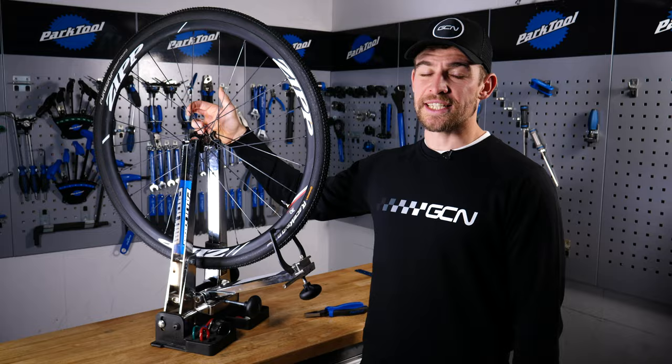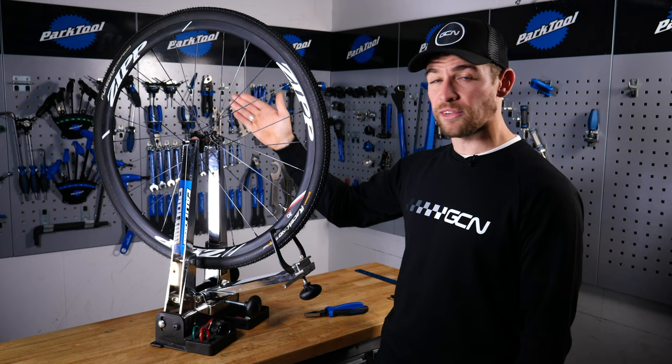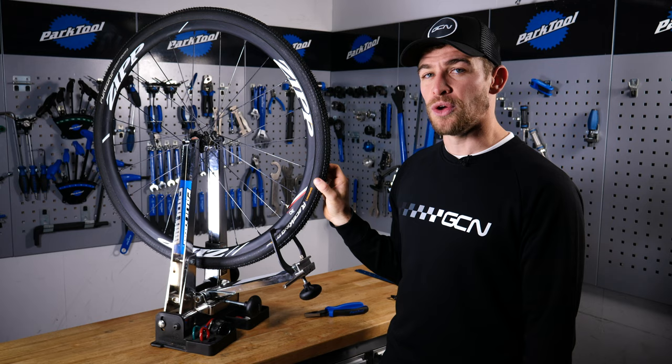Before we get started, you'll notice that we do indeed have a wheel truing stand here. This isn't essential, but it will make the job that little bit easier. If you don't have a wheel truing jig at home — and chances are you probably don't — you already own the perfect wheel truing jig, and that is the frame or the forks on your bike.